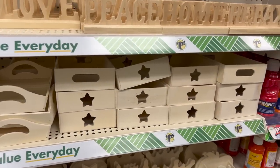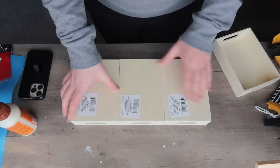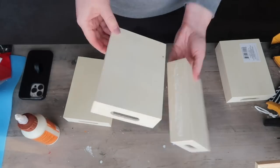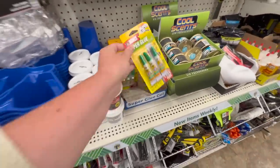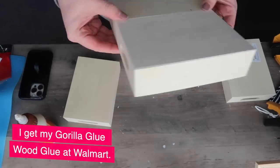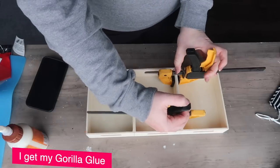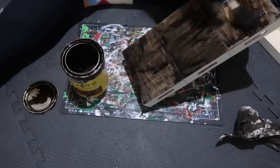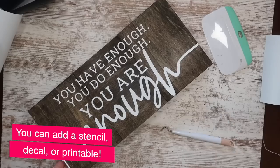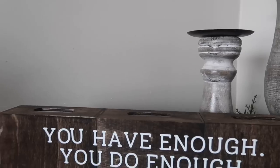Another way to make a custom sign with crafter square items is to grab three of these trays and use some wood glue to hook them together. Now, if you want to keep this totally Dollar Tree, you can grab some of these super glue packs — I really love this gel super glue and it will work on wood. But I do really like the Gorilla Glue wood glue. I clamped them together, let them dry, and then you can stain and apply a stencil just like before. You've got a larger sign that looks really great on a shelf and it was super easy to put together.